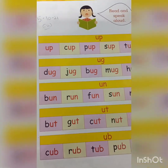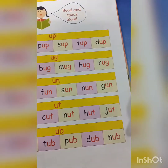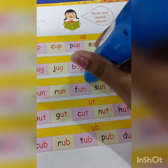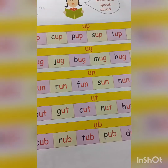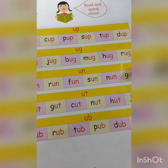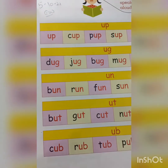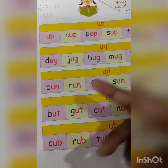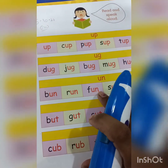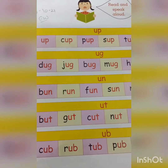Mug, mug. Hug, hug. Rug. Now the -un words: run, fun, sun, nun, gun, bun.